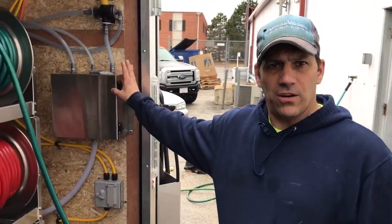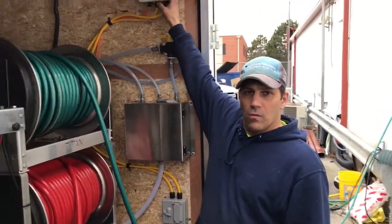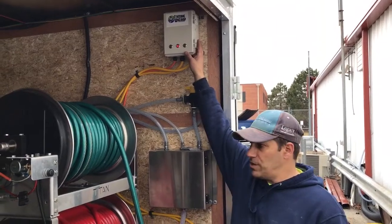Hi, Paul from PowerWashStore.com here. We're going to go through step by step on a brand new proportioner, on how to prime it with the Water Dragon Control Wizard remote control system.